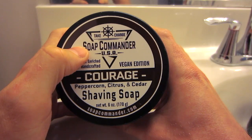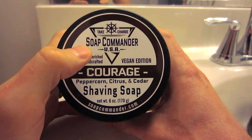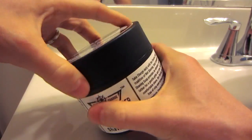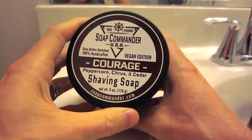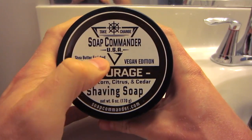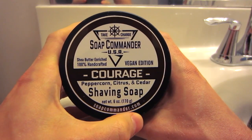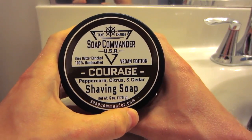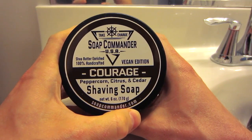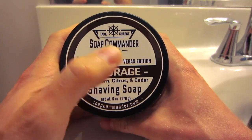Soap Commander has been making these shaving soaps since May of this year, 2014, and they are just very wildly popular. They come in this really nice tub here. It's 6 ounces and it runs for $15, which is a great deal. Soap Commander is out of Alabama — made by Darren and his wife. They're actually a Navy family, which is pretty cool to me because I grew up in a Navy family. Both my parents were in the Navy so I moved a lot to different bases growing up.